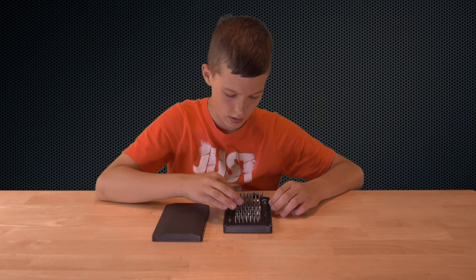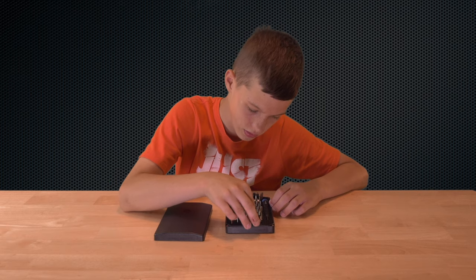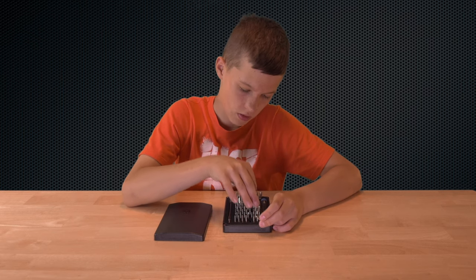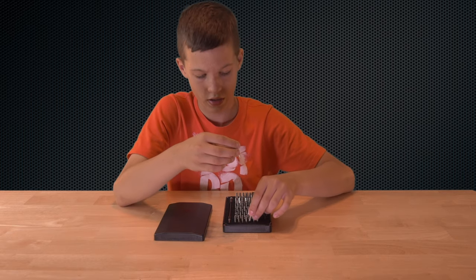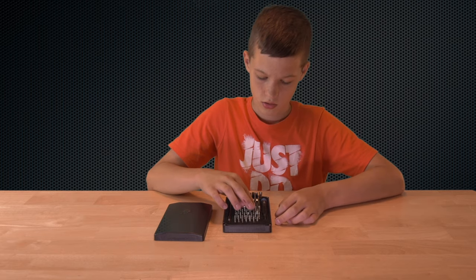You have everything from an everyday Phillips head right here to a security bit that you'd see on things that people don't want you to get into. This is insane what you get for $30.